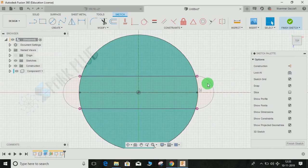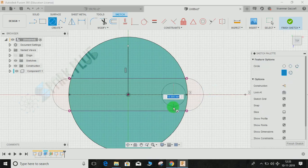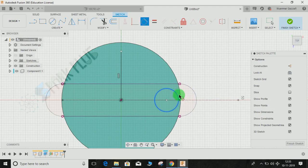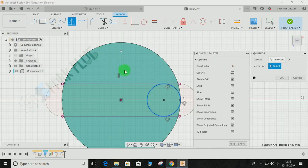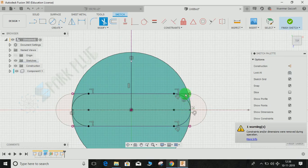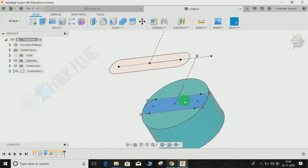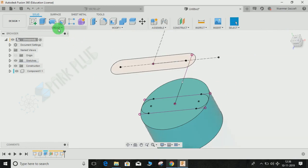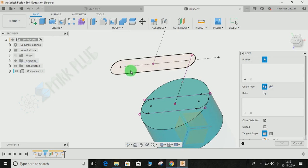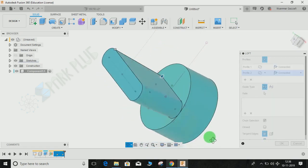Finish the sketch and go back to the isometric view. Create another sketch on the same offset plane. Since the dimension hasn't been provided, I'll project the relevant lines — press B for Project, project the needed lines, and press OK. Draw a centerline, then press C for circle and draw a circle of any size. Apply tangent constraints to the outer profile and both construction lines. Then go to Mirror, select the circle, use the construction line as the mirror line, press OK. Press T for Trim and remove excess arcs to close the profile, then finish the sketch.